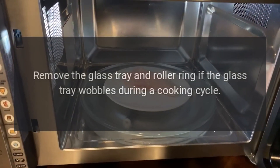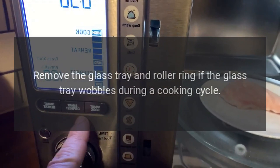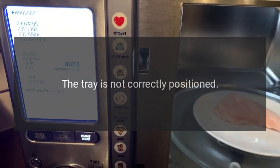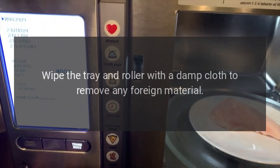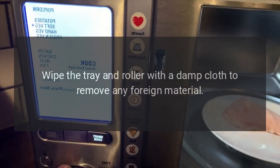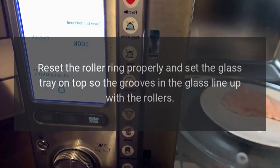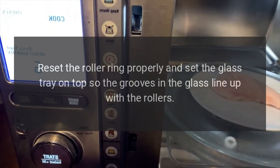Step 6: remove the glass tray and roller ring if the glass tray wobbles during a cooking cycle — the tray is not correctly positioned. Wipe the tray and roller with a damp cloth to remove any foreign material. Reset the roller ring properly and set the glass tray on top so the grooves in the glass line up with the rollers.